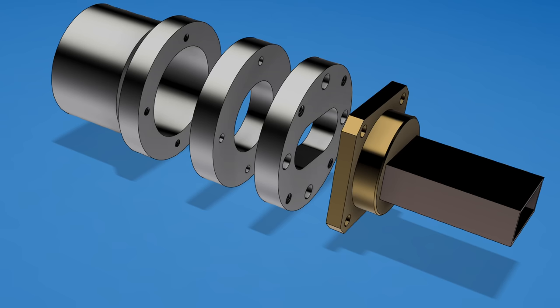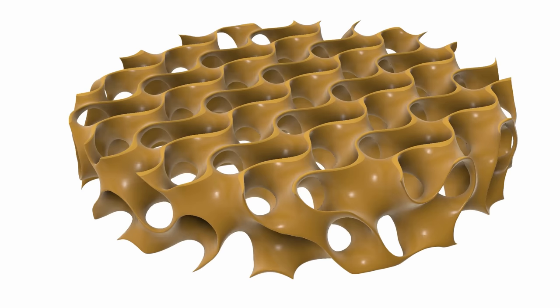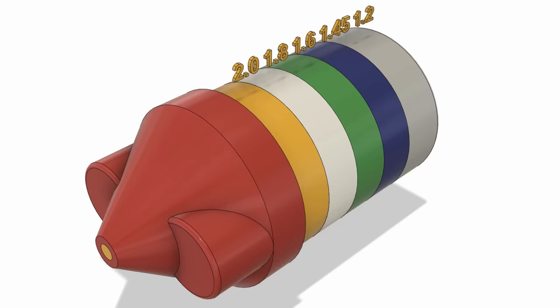3D printing makes it simple to create structures that are fiendishly hard to make using traditional machining or casting. If there are inaccessible internal spaces in a part, in the past the only solution was to machine thin layers and somehow bond them together. But why do we need such complex parts for making the next generation of radio antenna systems? Traditional antennas are efficient and easy to manufacture, but when you want to tailor the coverage pattern or use novel focusing methods, having complete control over the characteristics of the materials is a huge step forward.